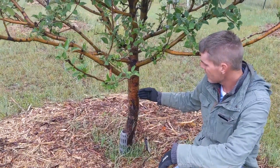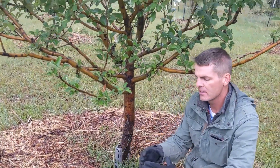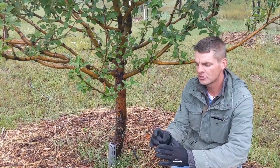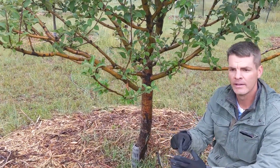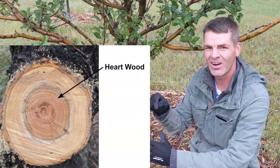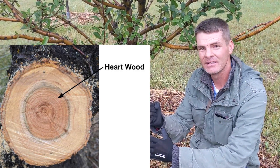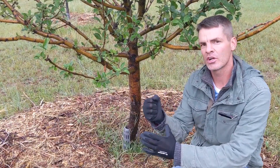If I were to cut this trunk and inspect the rings and the center of that wood, what we would find are several layers. In the center of the trunk, we would find a dark core. That's called the heartwood. And the heartwood — it's hard, it's rigid, and it's not even alive.